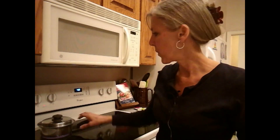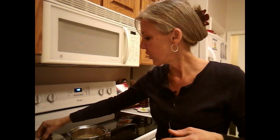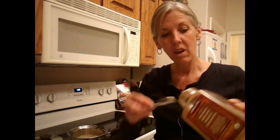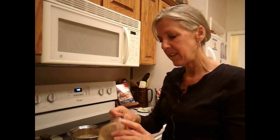My timer just went off and my oats are boiling — you want them to be nice and chewy. If you need to let them boil just a little bit longer, go ahead and do that. Now I'm going to put in one and a half teaspoons of cinnamon. I like lots of cinnamon, and cinnamon is super high in antioxidants.